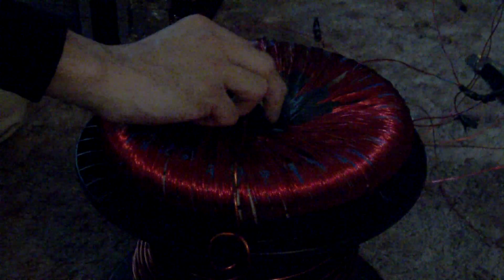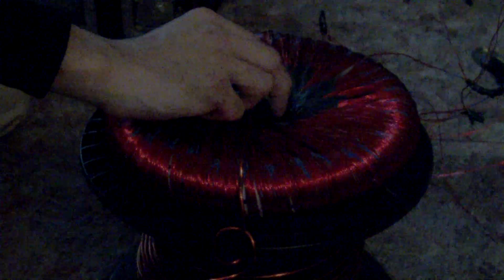Is it recording? Yep, right, that's on. Alright. Okay, go ahead and shoot the thing. Alright, this is Dave, and this is the demonstration of the fully wound super coil.